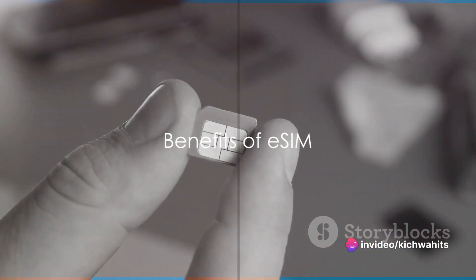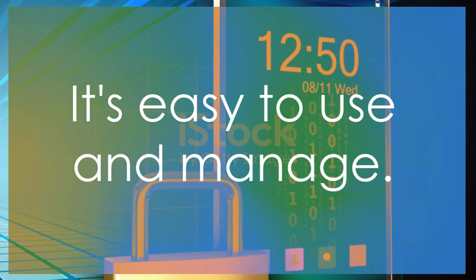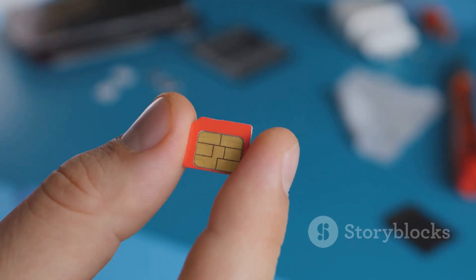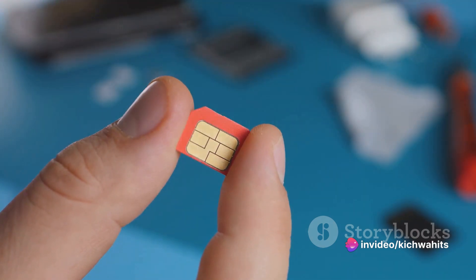What are the benefits of using an eSIM? It's easy to use and manage. It can't be lost or stolen. It can be used with multiple phone numbers. And it enables you to easily switch network plans.